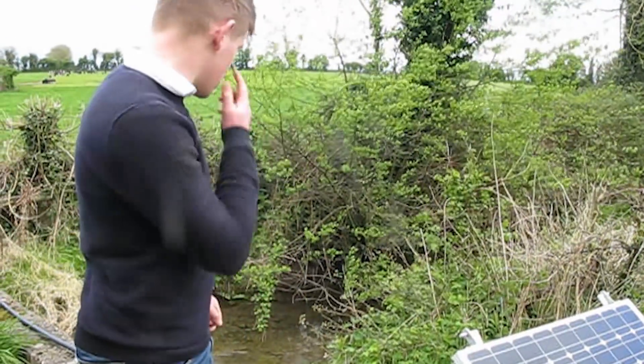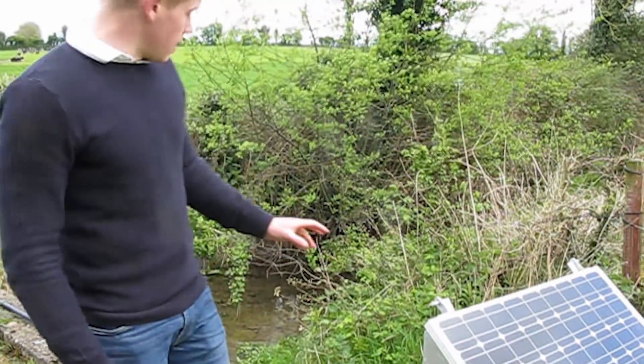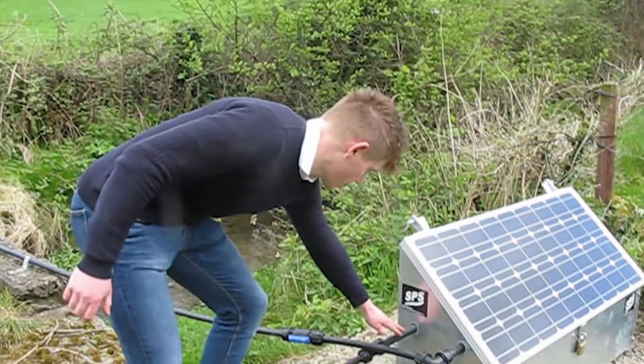As you can see, they have a stream running through their farm here. Basically, how the unit works is it's dropped down here beside their stream. You have an inlet pipe in your stream, and that's stuck in your water, and it's sucked into your inlet pipe here.